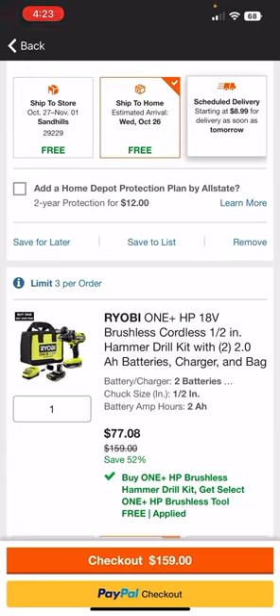Once I get this posted I'll go through the Makita deals and see what we can find on those.